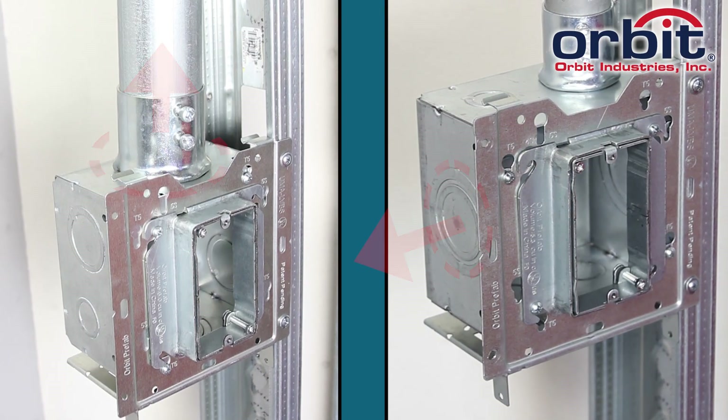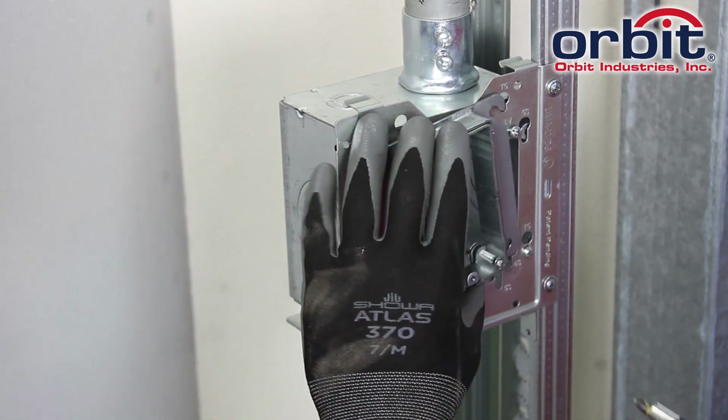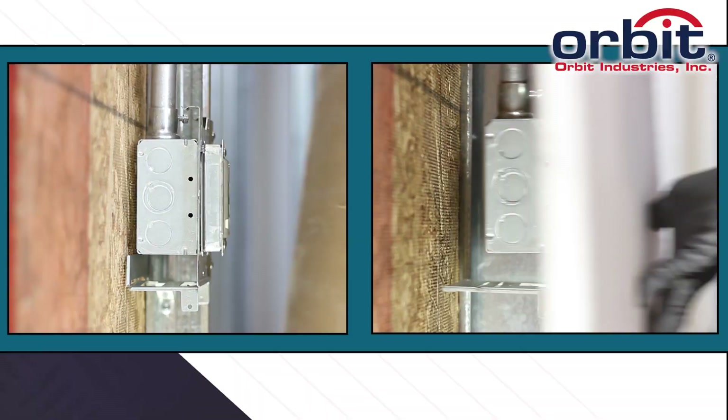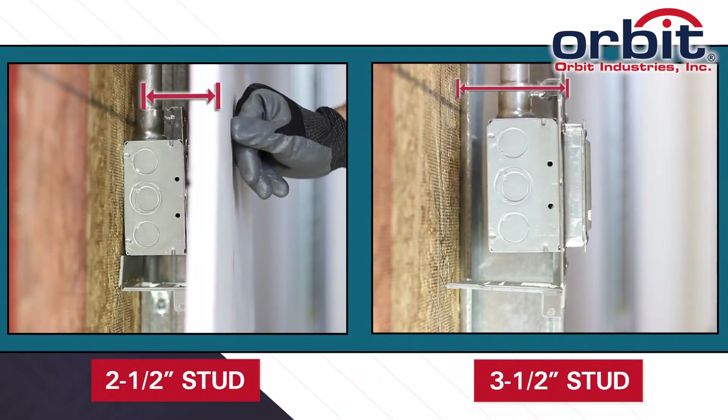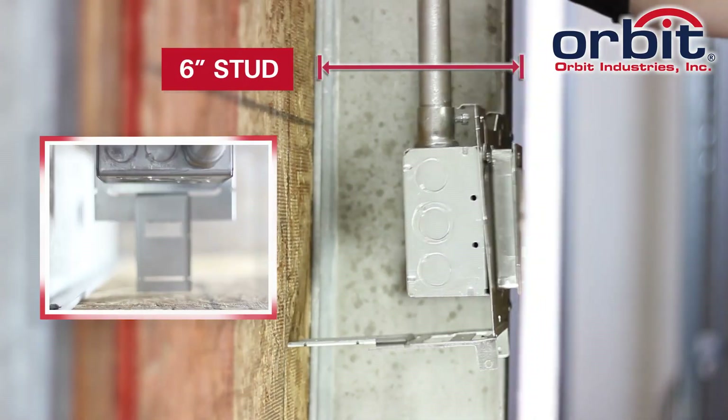It's the only adapter that lets you turn any box 90 degrees. Take the ring off and the box stays on. Deploy the support leg for extra bracing and up to 3.5-inch wall studs. Snap on Orbit's Back Support Extender for deeper studs up to 6 inches.